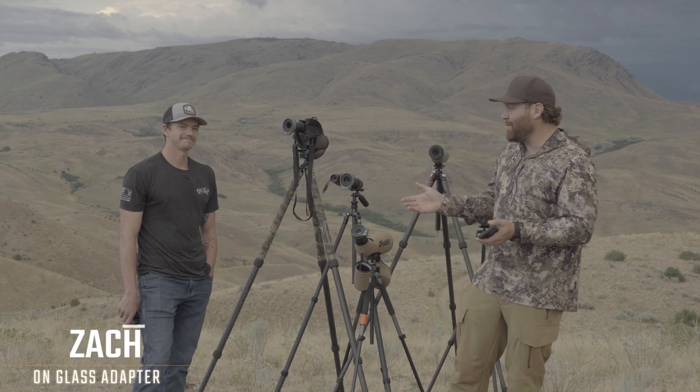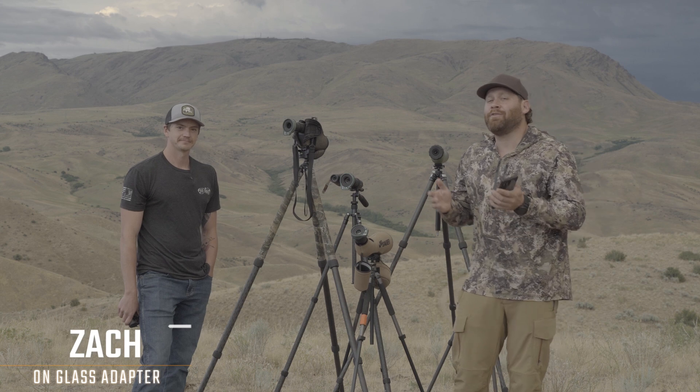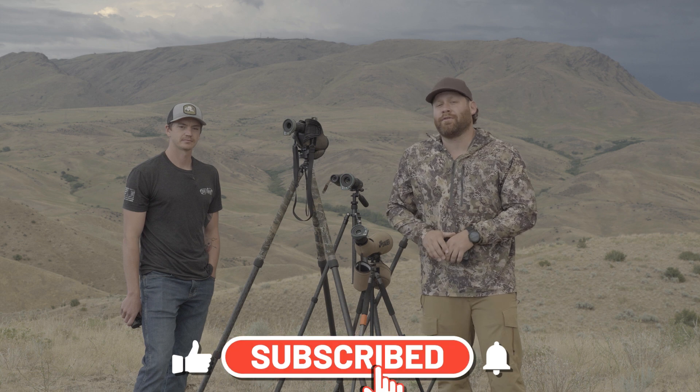Hey guys, it's True with Guns America's Hunt 365 and today we have a really interesting product to show you. I'm actually with the product inventor, his name is Zach, and I'm going to tell you about him in just a second. But guys, before we go any further, will you please like, share, subscribe — we really appreciate your support on the channel.